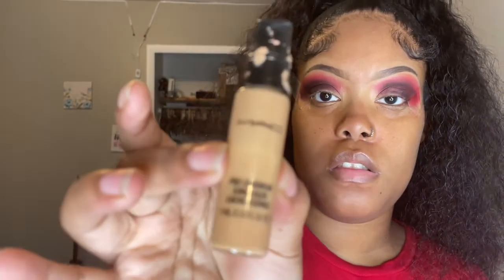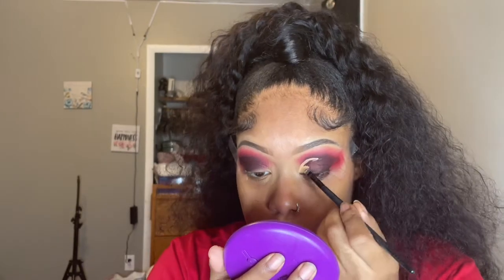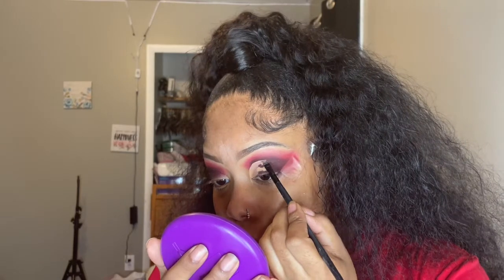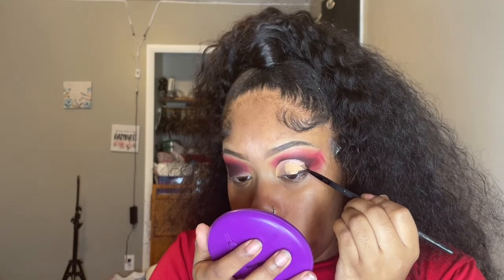Now I'm gonna cut my crease. I use my MAC in the shade NC42 and I take a real sharp angle brush and take my time with it. When I cut my crease I cut it a little bit above the crease of my eye. I didn't end up doing a full wing cut crease — just a half of one. Don't forget to pat it dry with a brush that best fits your eyelids before you apply eyeshadow.